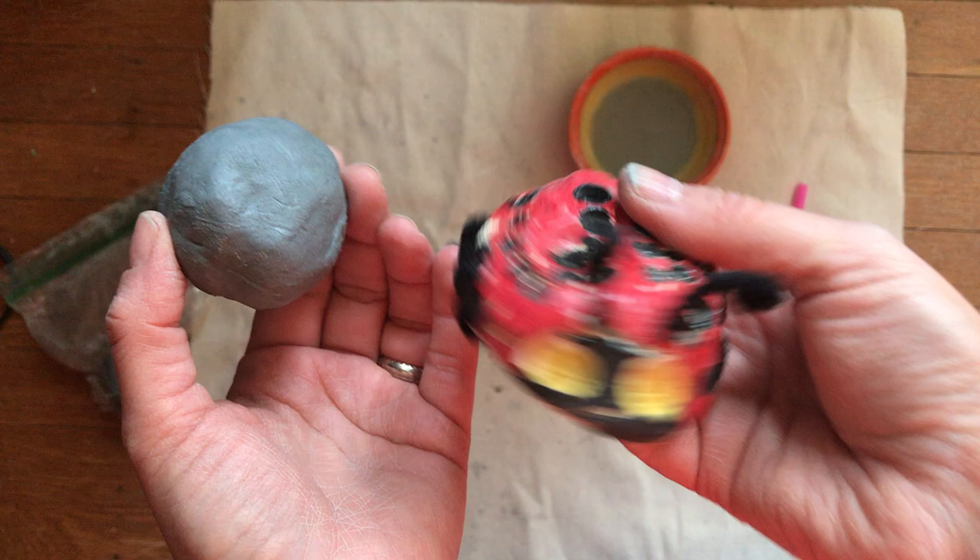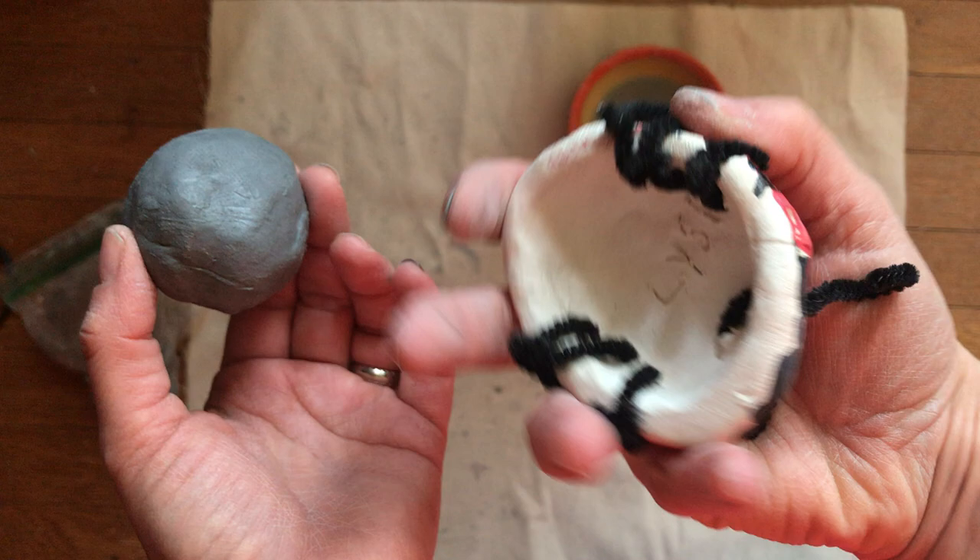This is a beetle that was made by my daughter and I'm using it as an example. As you can see, it's hollow inside — it's kind of like a little bowl that's upside down.